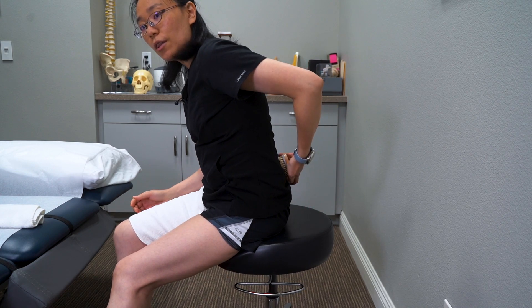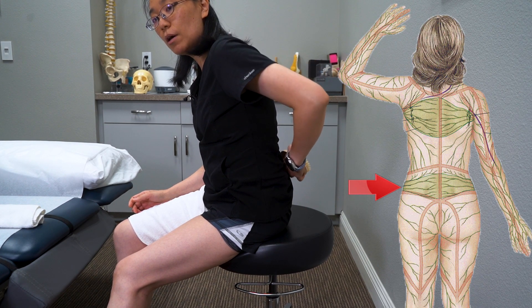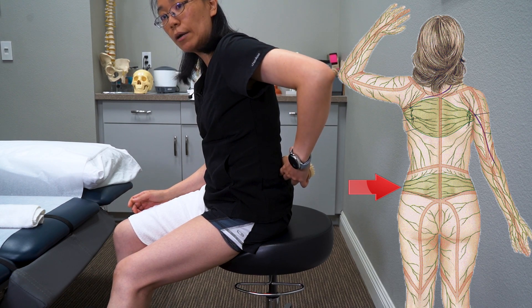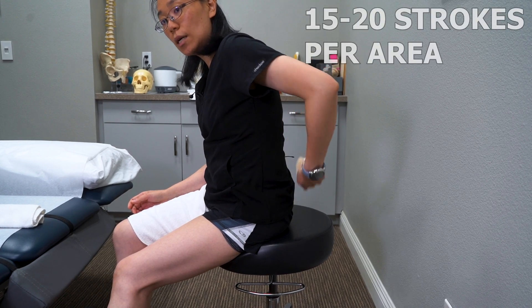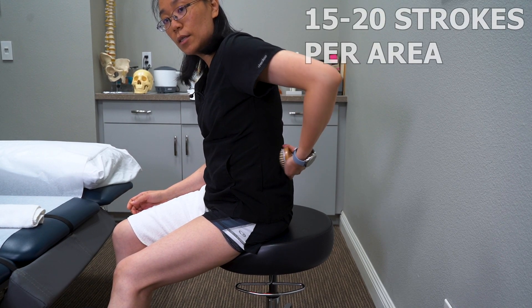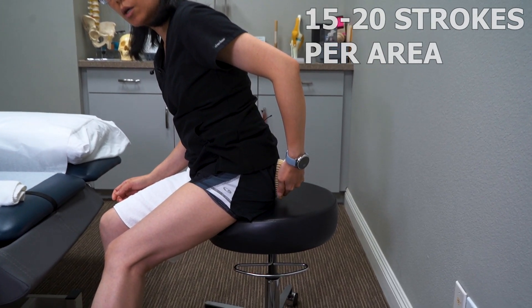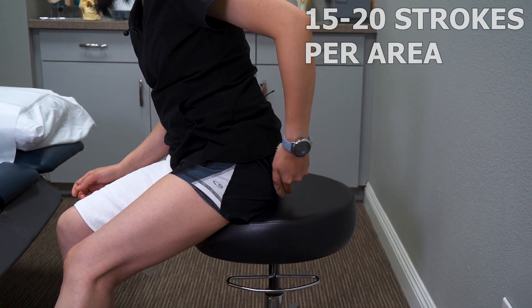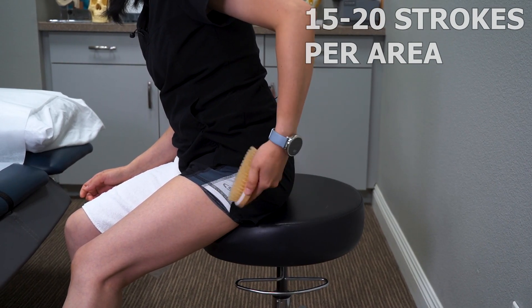Back here, there are two watersheds. One is at the top of your pelvis where the bony area is — you're going to brush it out 15 to 20 times. Then you're going to move down to your buttock, where we call the piriformis area. Same thing, brush it 15 to 20 times.